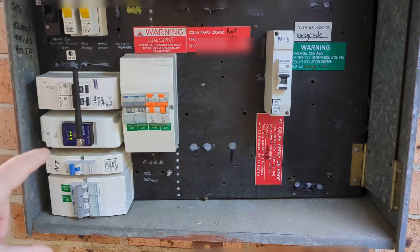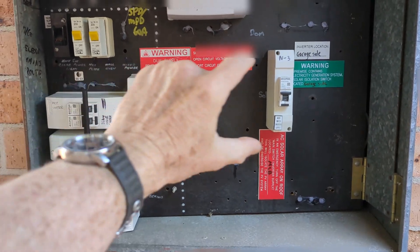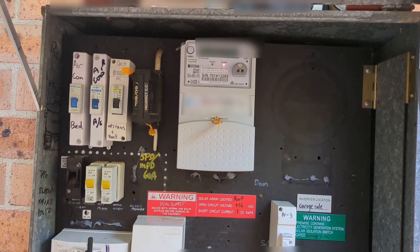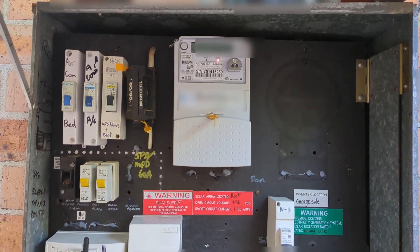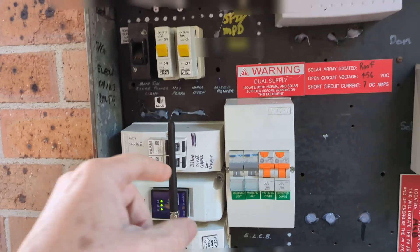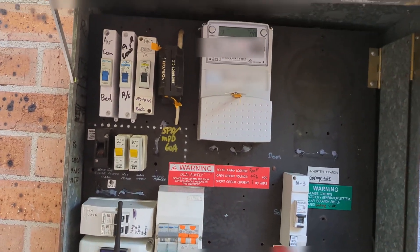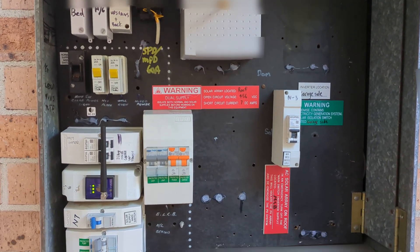The new switchboard upgrade will happen — I believe they're going to install two 12-way DIN rails in there, so that'll all tidy up. I've still got like half a dozen current clamps in the back of this thing because I've got a complicated system. I've got two independent solar power systems, a solar analytics system, and a Zappi EV charger — they all require current clamps out the wazoo. I think I might even have more than half a dozen.